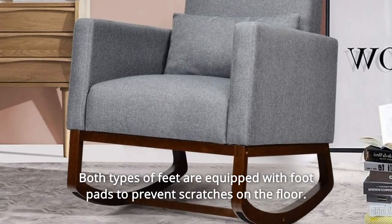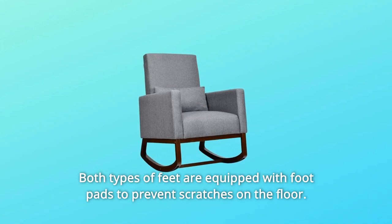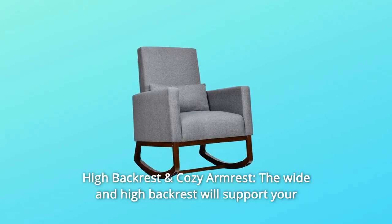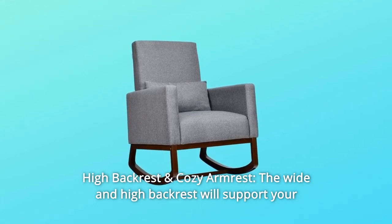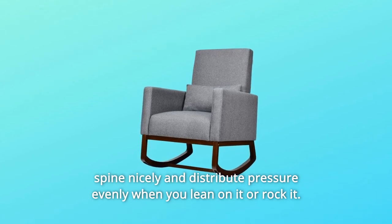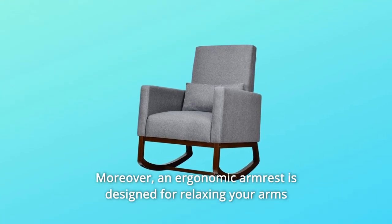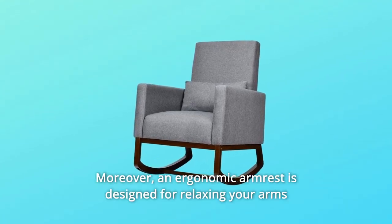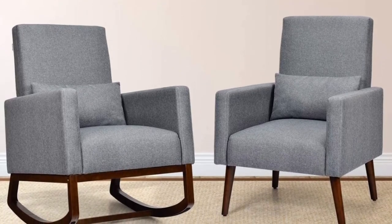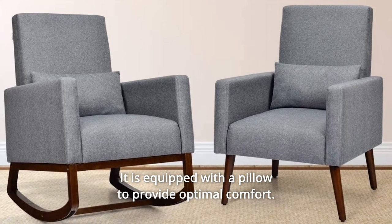Both types of feet are equipped with footpads to prevent scratches on the floor. Number 2: High backrest and cozy armrest. The wide and high backrest will support your spine nicely and distribute pressure evenly when you lean on it or rock it. Moreover, an ergonomic armrest is designed for relaxing your arms and hands, relieving your fatigue. It is equipped with a pillow to provide optimal comfort.